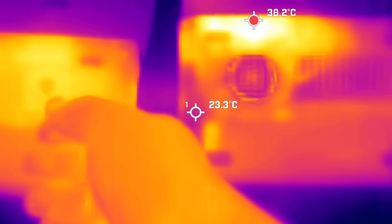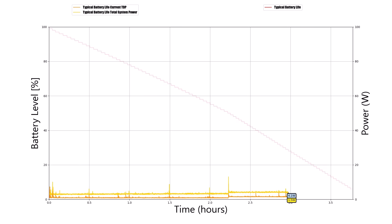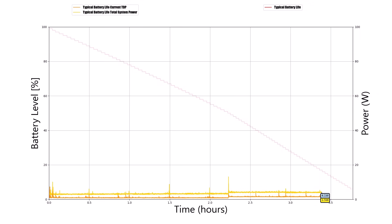For battery life, during general productivity use the device kicks into a very low gear, so just doing YouTube and browsing you won't use much power. The best-case battery life you're going to get out of the Micro PC 2 is around four hours. Typically you're going to be between two and a half to four hours. If you really push the device hard, you'll get closer to around an hour and change of battery life, with the range being roughly one to four hours depending on workload.